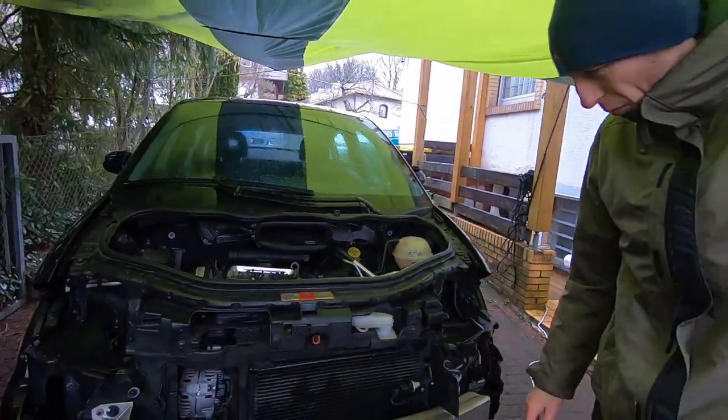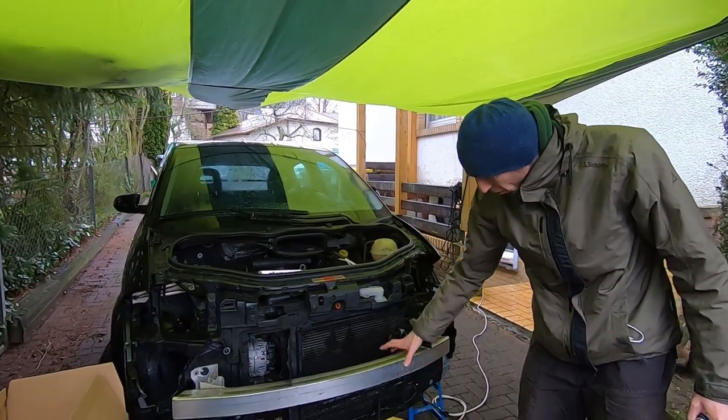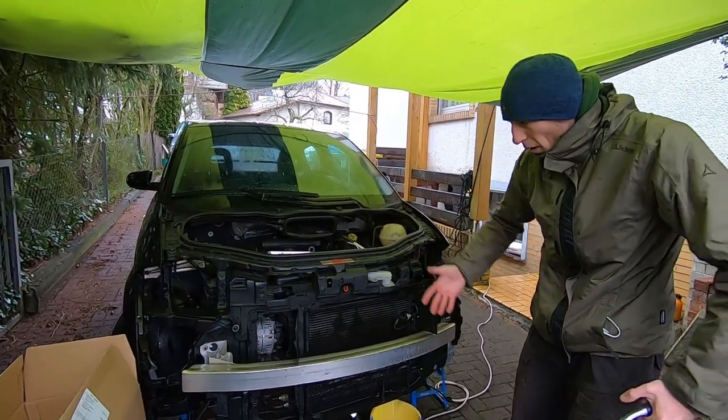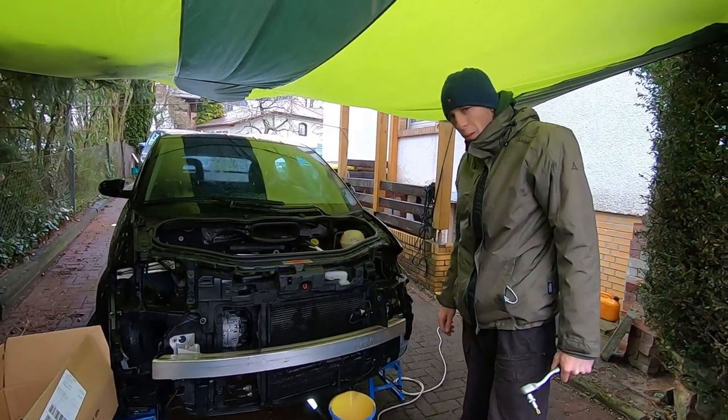Und während das läuft, werde ich hier mal weiter schrauben — also dieses große Stoßstangenteil. Ich mache einfach alles ab, was hier vorne ist, damit wir hier mehr Platz haben.